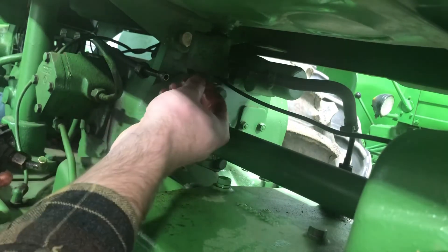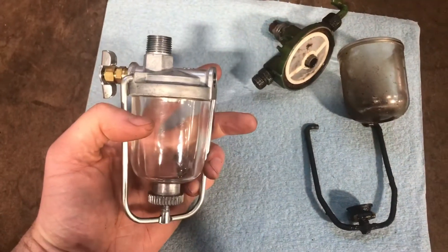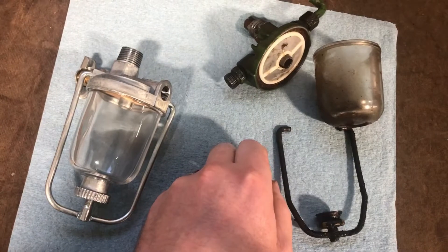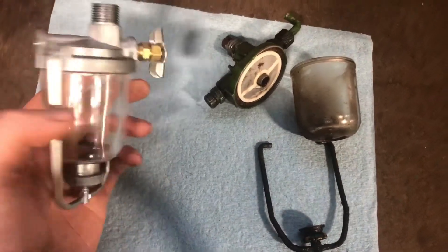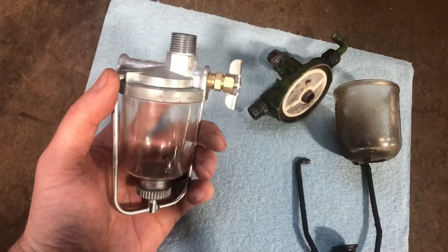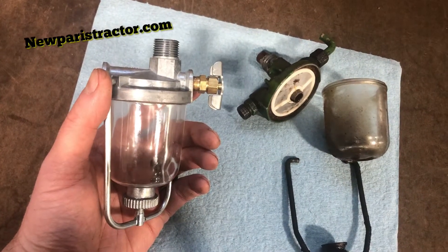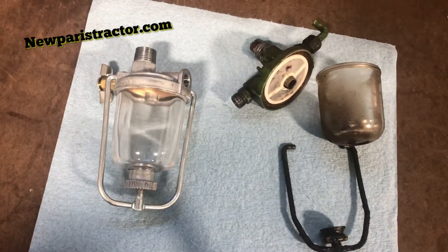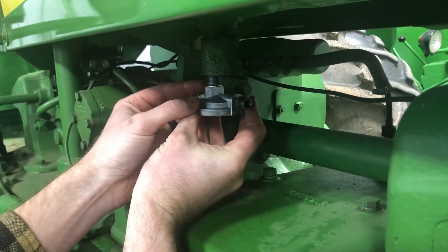We'll get the new one in — out with the old, in with the new. This is our new sediment bowl assembly. I'm going to have to take the pipe fitting out of the old one and put it in the new one so it fits on the fuel line. I picked up the sediment bowl online from New Paris Tractor Parts in Indiana — I've used them several times for two-cylinder parts and they've been phenomenal. Now we'll screw the new assembly in.